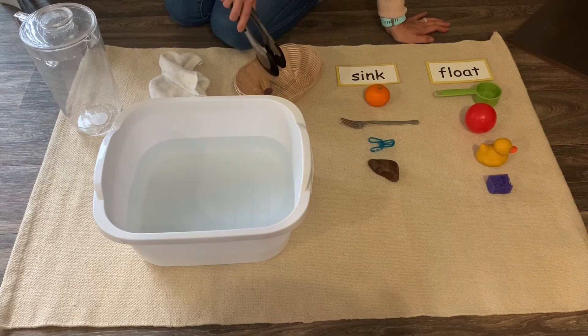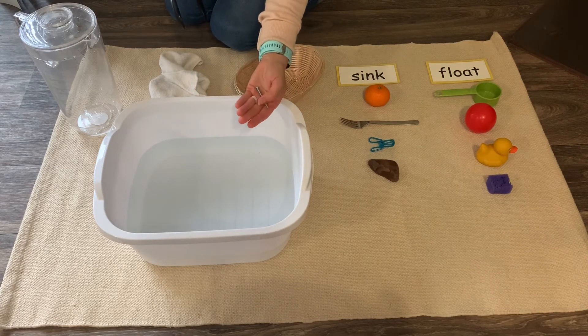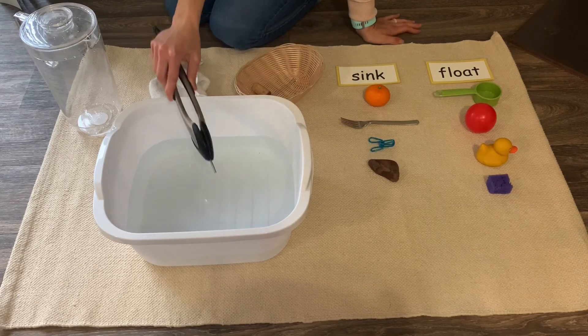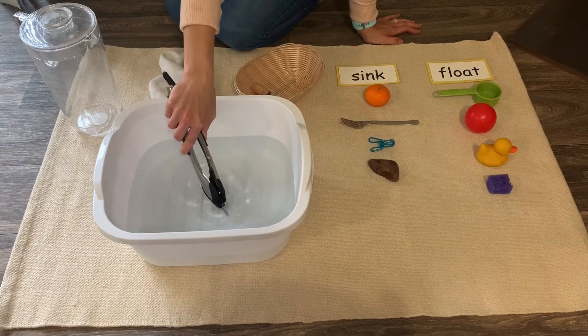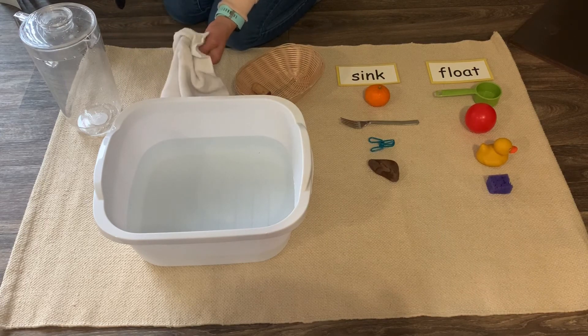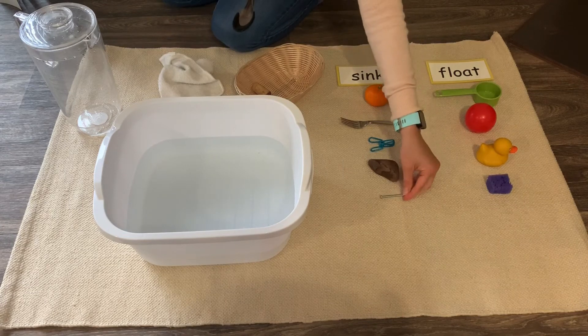We have two more objects. This is a screw — you would use this to build something or to hang something on the wall. Let's see if this screw sinks or floats. It sinks! Even though it's small, it's made of metal, so that means it's probably heavier than the water, and it sinks to the bottom. Sink.